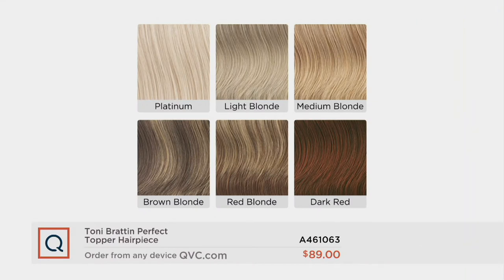It's important to get as close to your hair color as possible. Let's go through the colors. Here's platinum — that bright, icy blonde. Light blonde is the color I'm wearing. Medium blonde is more golden. Brown blonde is brown hair with blonde highlighting. Brown blonde has already sold out in the topper.